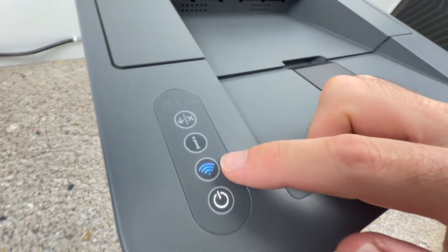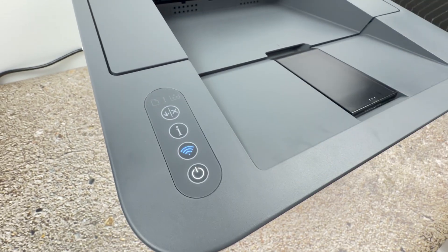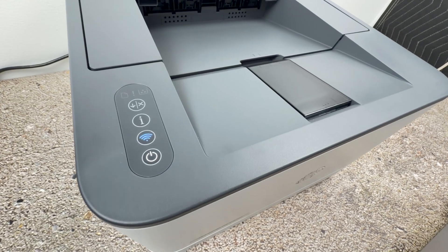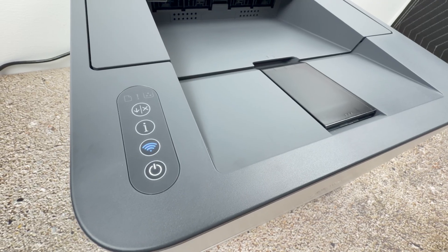At the end, the Wi-Fi button should not be blinking anymore — it should stay blue. This simply means that the printer is now connected to your Wi-Fi router and it's ready to be set up with a phone or a computer.